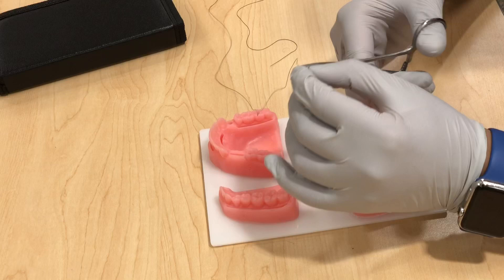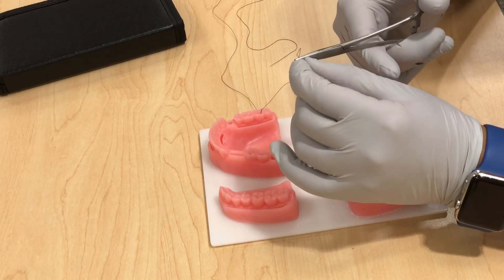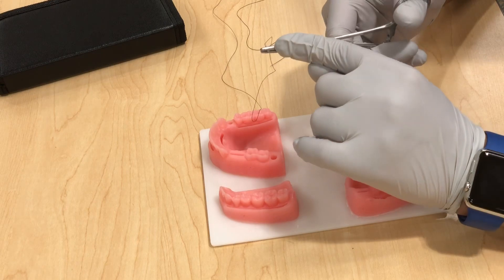This is a nice little kit you could practice on at home. I used to practice a lot in my sophomore year, especially when I was transitioning to clinic — it was very helpful. I highly recommend it. The best way to hold the needle is two-thirds of the way from the tip — not at the end and not at the tip.